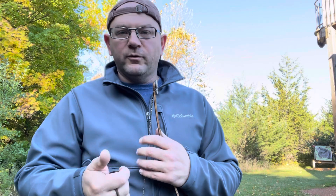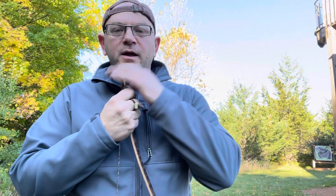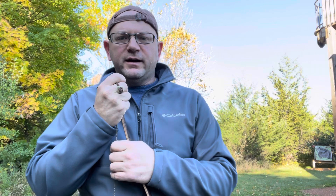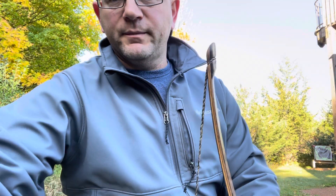So learn form. Learn to shoot. Get a good, clean release. And then you can move on to the finer points of tuning like bare shaft tuning. Anyway, season started for us here in Minnesota — I got to work today, so this is kind of an early morning video. Hope you guys are having success, and I'll see you guys next time. Leave some comments, let me know how your release goes. Thanks for watching.